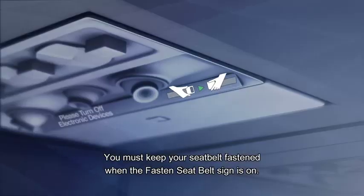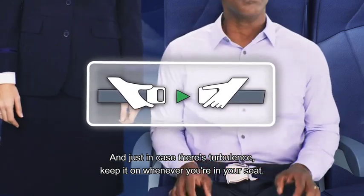You must keep your seatbelt fastened when the fasten seatbelt sign is on. And just in case there's turbulence, keep it on whenever you're in your seat.